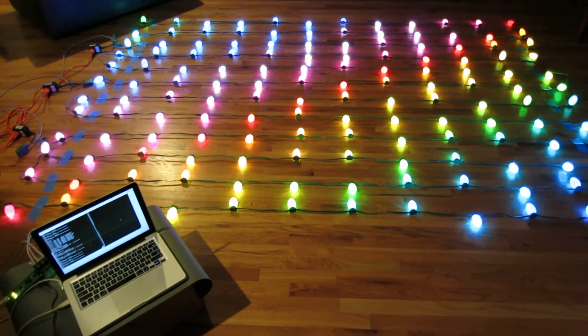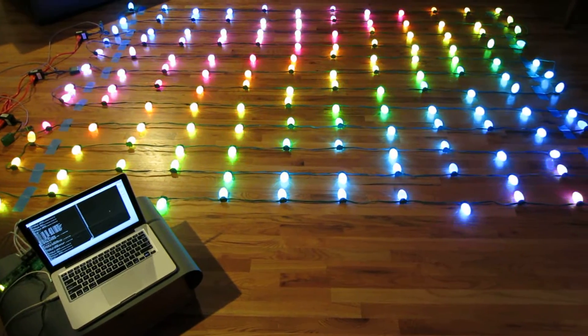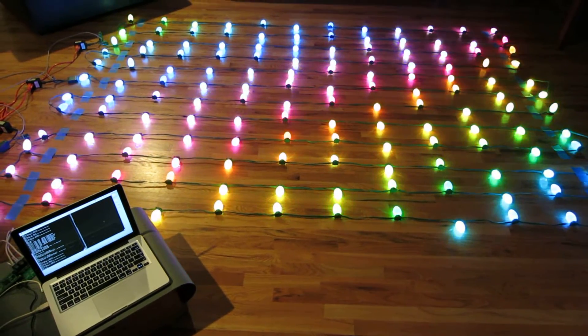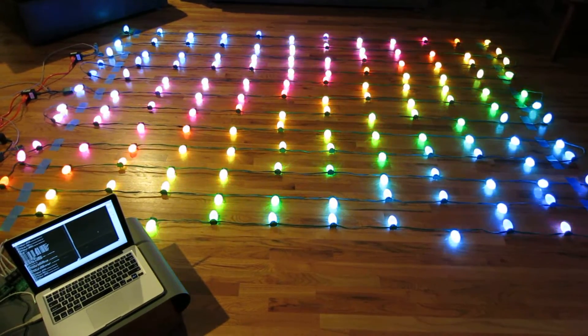I've done quite a bit of work on the lighting project since the video I shot last weekend. I'm currently up to 144 lights on four strings. Each string has 36 lights on it, and it's using four channels of my controller card and controller FPGA.